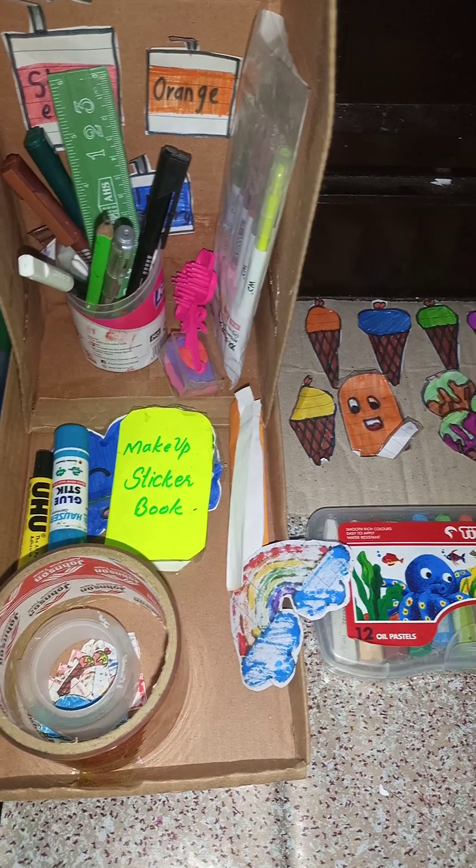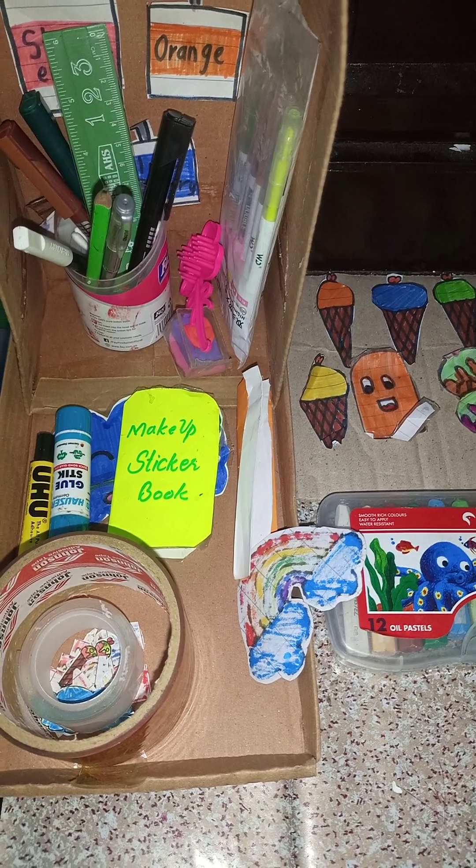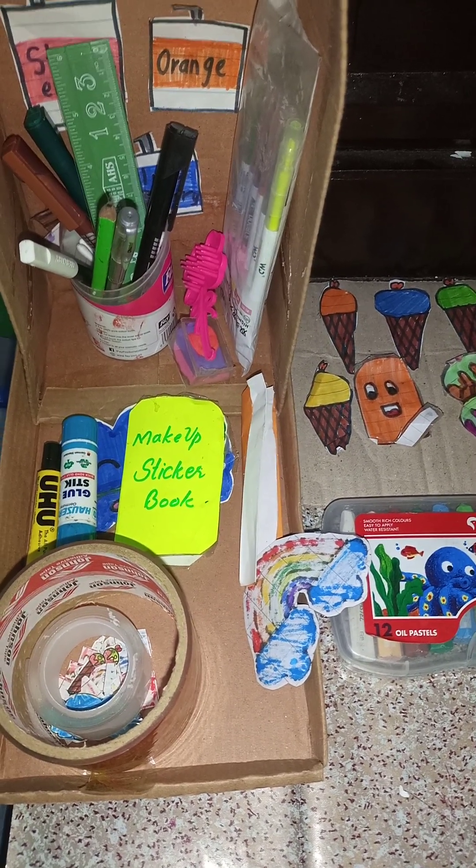Hey guys, it's me Manahil and welcome back to my new vlog. This is my first vlog showing my crafting table tour, so let's get started.